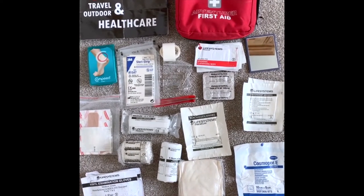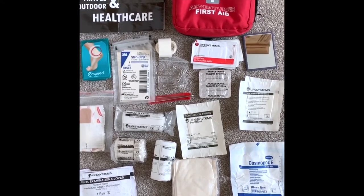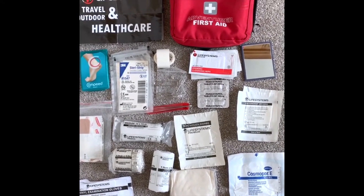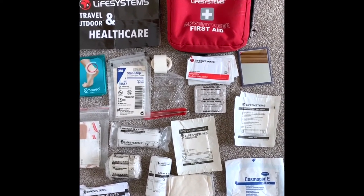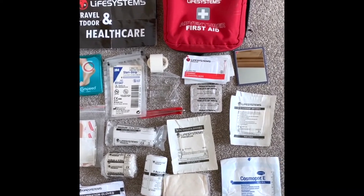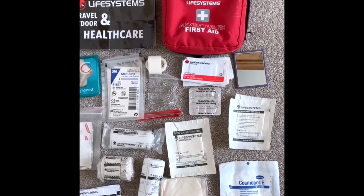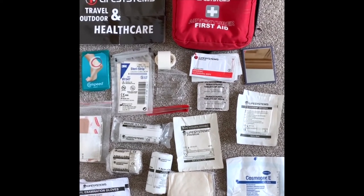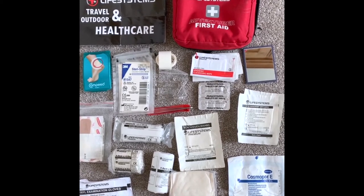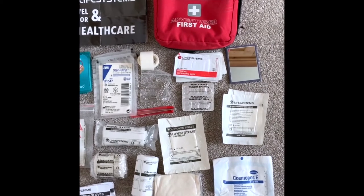Moving on to first aid — an area where some people go overboard and others carry too little. Some really useful small pieces of equipment can make a massive difference to your comfort on expedition. You'll notice some of this kit is out of date — I'm using it purely for demonstration purposes. It's really important to make sure all equipment in your first aid kit remains in date so it doesn't deteriorate and you're not using degraded equipment in an emergency.